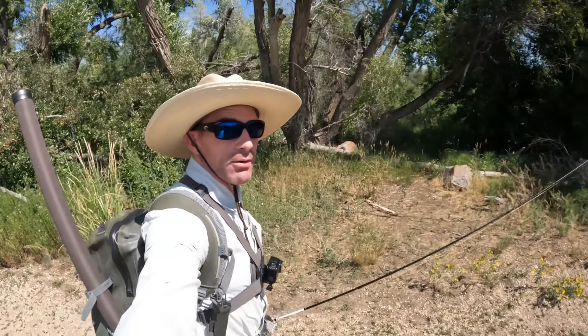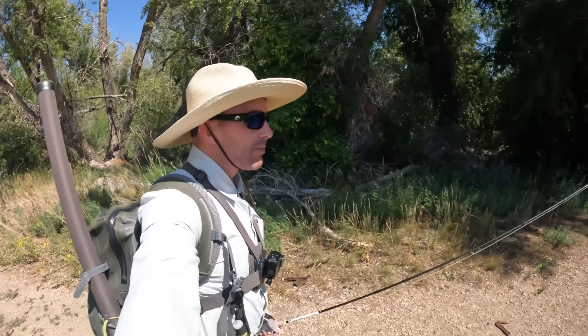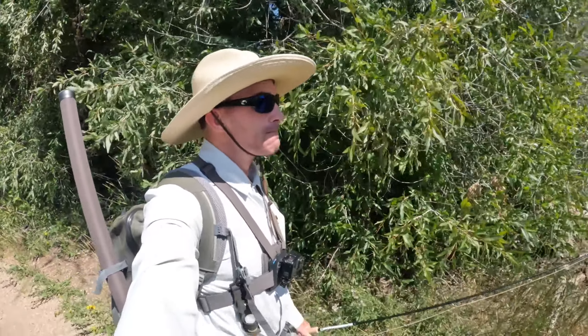What's up everyone, Andrew here with Family Five Ties. I am currently fishing the Middle Provo, Legacy South, and maybe get to Legacy North as well. I haven't been here in a few months so I'm looking forward to fishing this again. The river's still high even with the lower water levels, but looking forward to it. Cheers to tight lines.